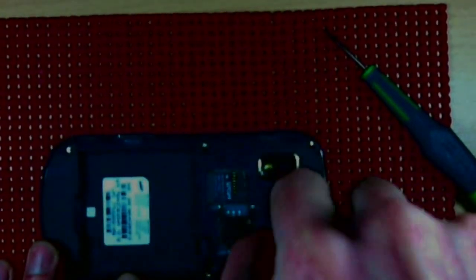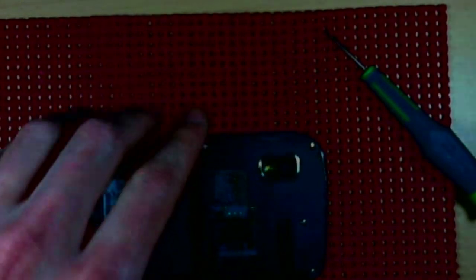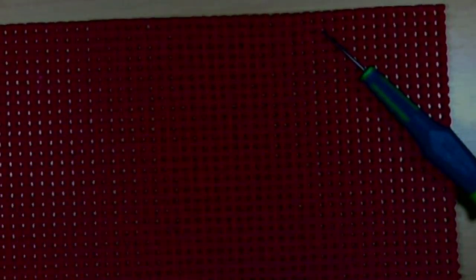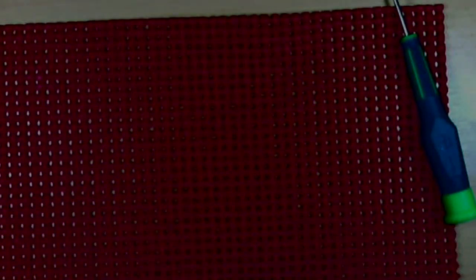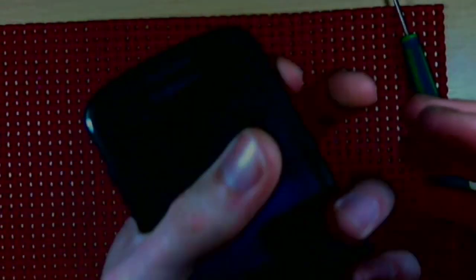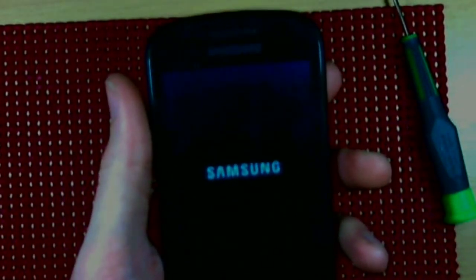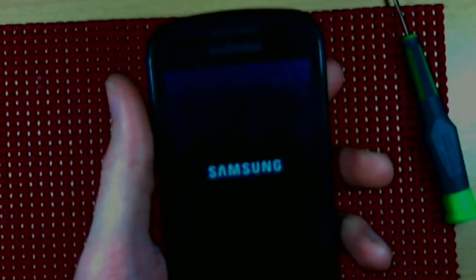Don't forget to go around and make sure all your screws are tight, but not too tight — and this is a job well done. Go ahead and replace your battery, microSD card, and SIM card. And the final test — we have life! Once again, thank you so much for watching. This has been your Cell Phone Intelligence — until next time.